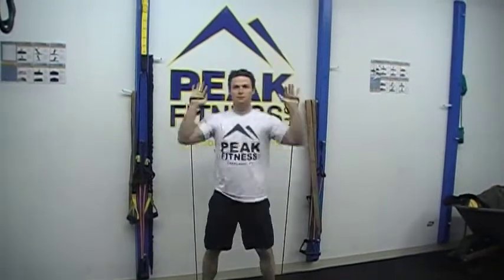Day two: vertical push and vertical pull. Exercise one, band push presses. Exercise two, band upright rows.